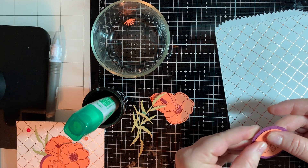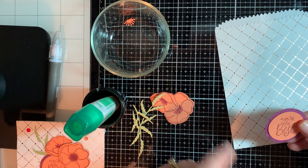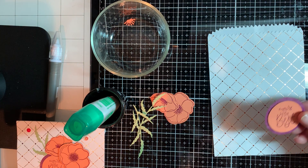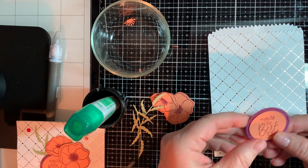We're using Rich Razzleberry and Grapefruit Grove. Now, don't forget — Grapefruit Grove is going to retire in June, so if you love this color as much as I do, you'd better get some extra paper. I've already ordered mine.